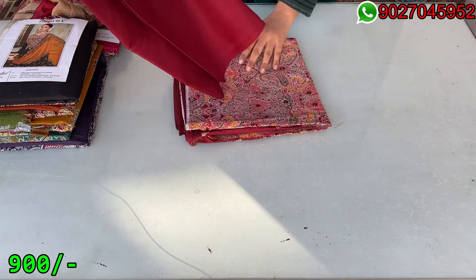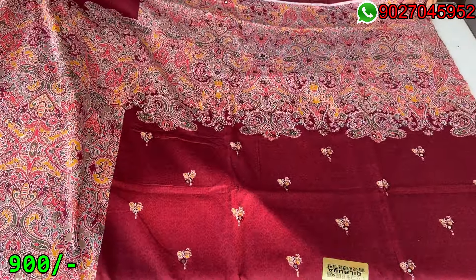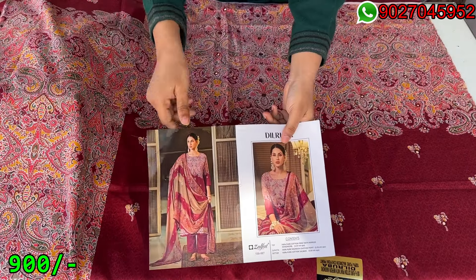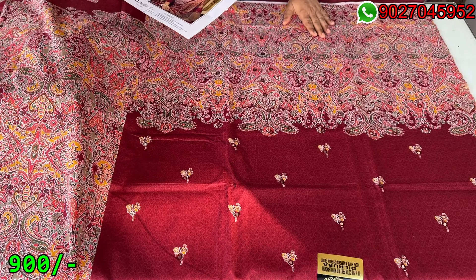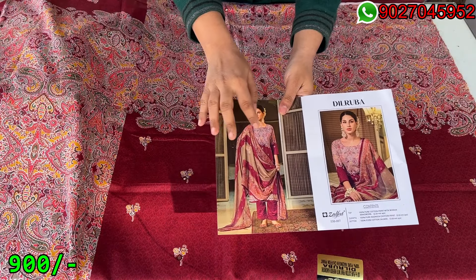I will open it. First of all I will open the shirt — it is pure cotton material. As I have shown you the catalogue picture, this is the heavy print. It is on the top of the shirt. Normally we take it on the top of the shirt, but the concept is different — the heavy print is on the top of the shirt and on the sleeves.